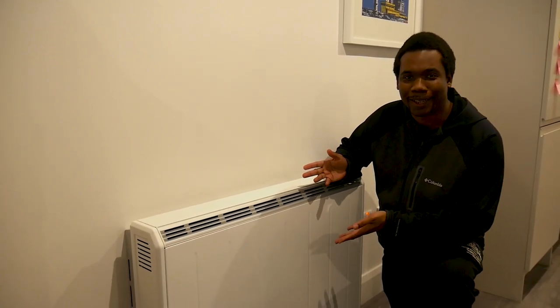This is a storage heater. If you were kind of like us — well, at least me, moving from a warmer climate — you have no idea what this thing is or what it actually does. So in today's video, we're talking about how to solve this pesky problem of almost always cold Irish houses in the wintertime.